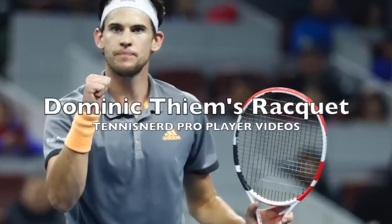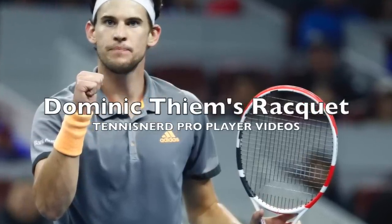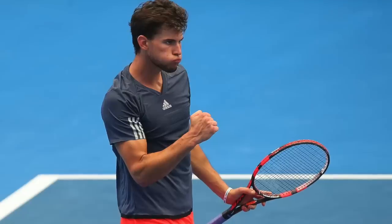Hey fellow tennis nerds, in this video we deal with Austrian powerhouse Dominik Thiem and his racket setup.